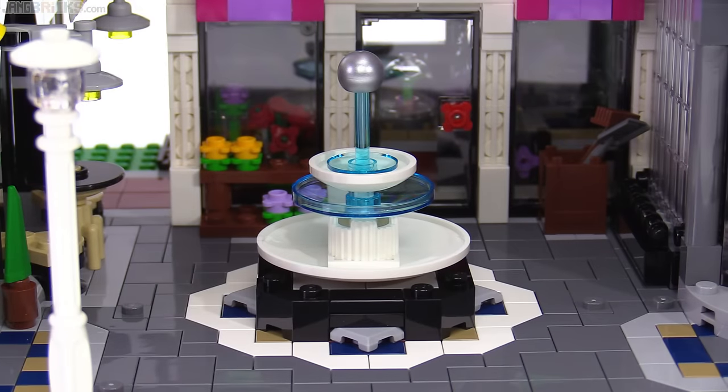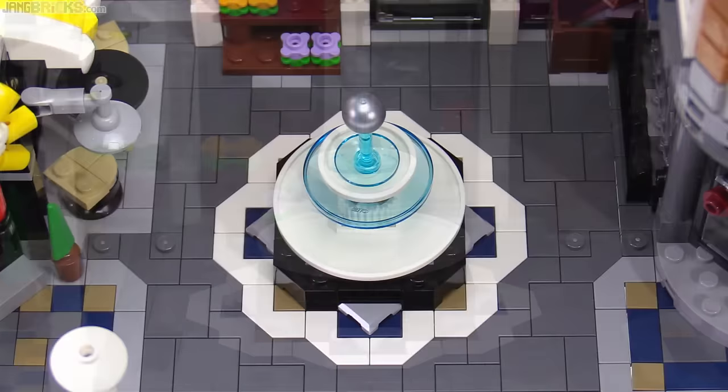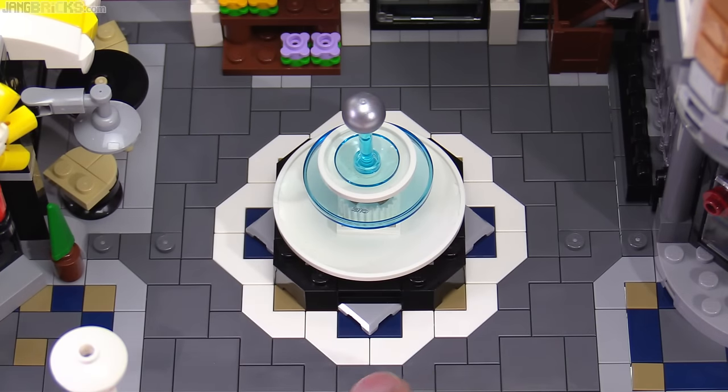This fountain is placed perfectly horizontally in the center of the whole build, but what's most interesting about it is not the fountain itself, but what's around it — lots more corner tiles in white and dark gray, and also peeking out around the sides are the Nexo Knights shield pieces in light gray.